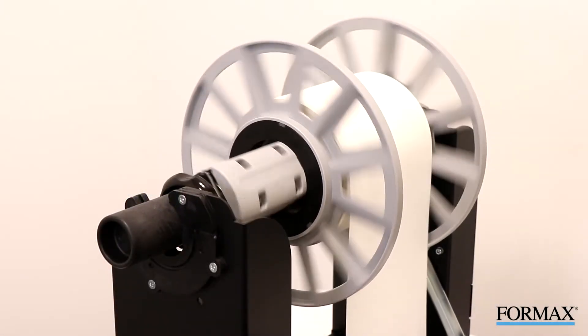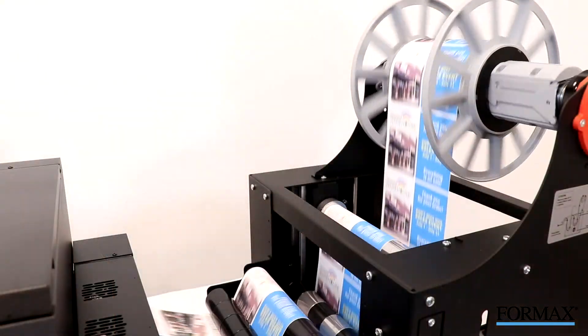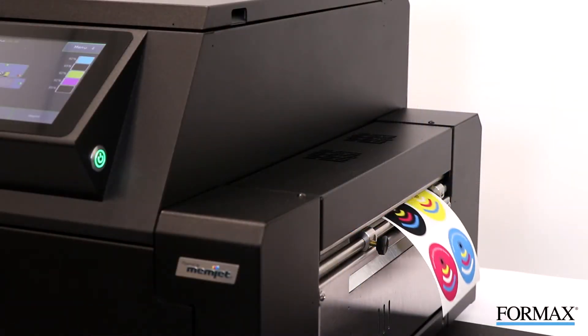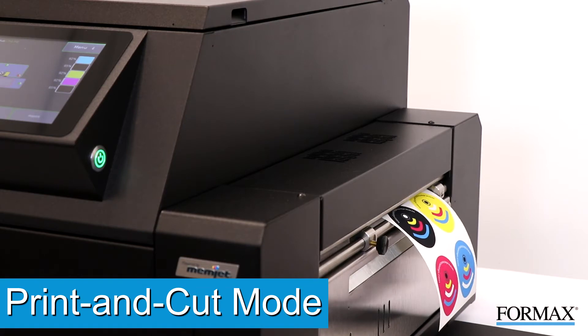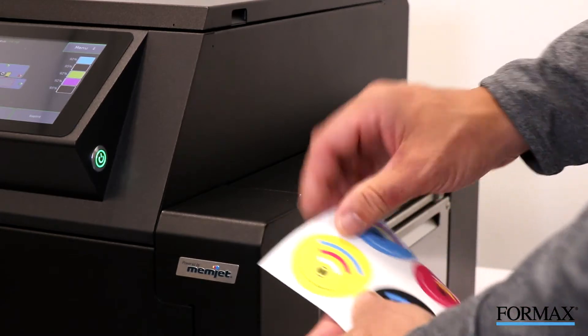Two operating modes are available to match your output requirements. Option 1 utilizes the Roll Unwinder and Automatic Rewind, which makes traditional roll-to-roll printing a breeze for longer production runs. Option 2 works with the Integrated Cutter to operate in Print and Cut mode, which cuts each label as it exits the machine — specifically designed for small print jobs, completable in a matter of seconds.